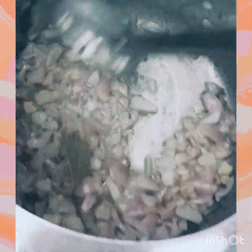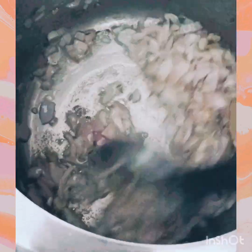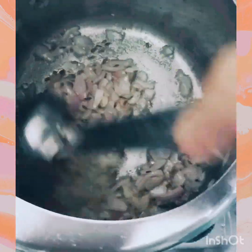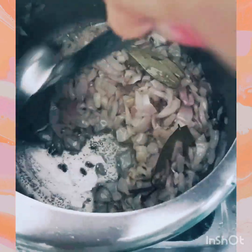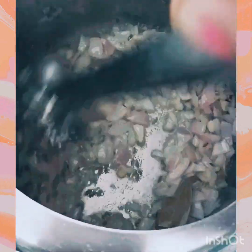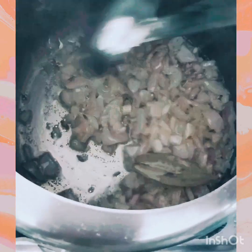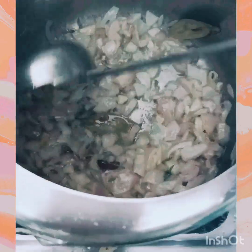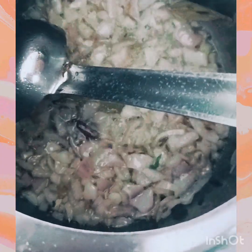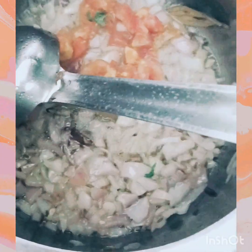Now we will add flavor to the dish — pasta and dal chini. The onion is almost red, so now we will add tomatoes to it.